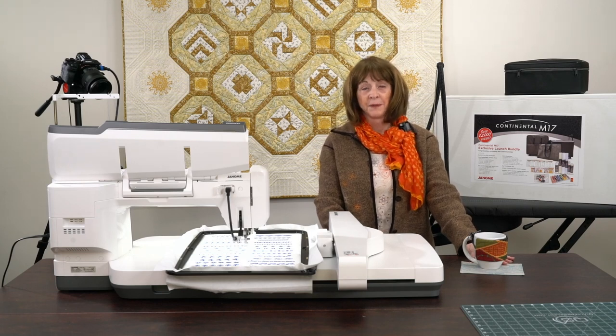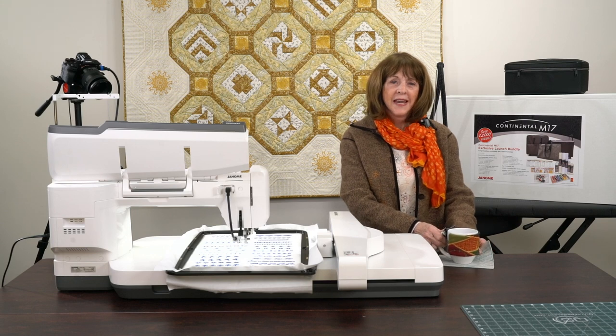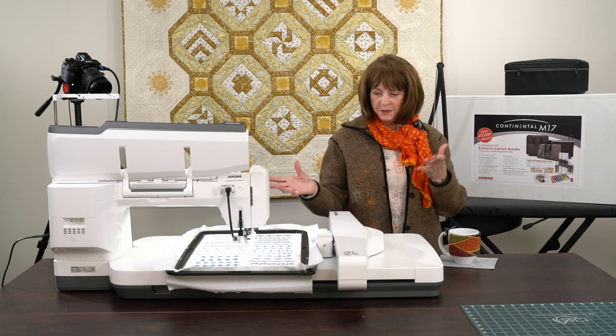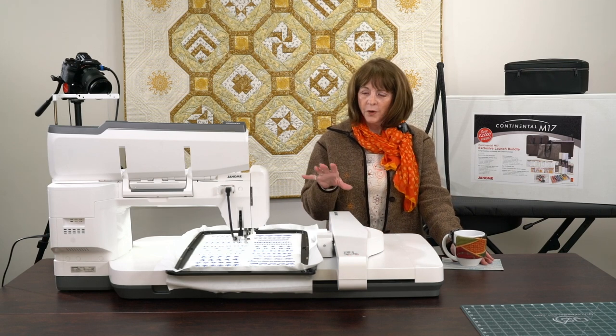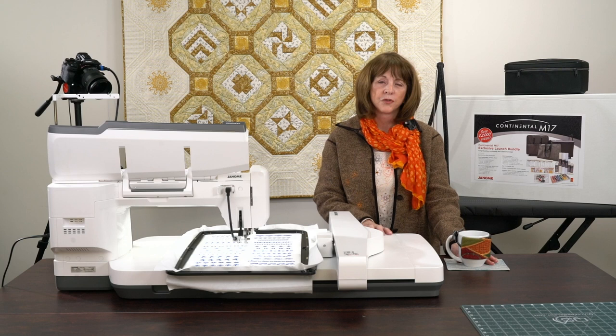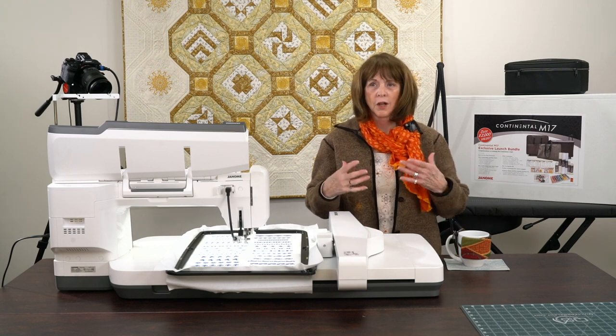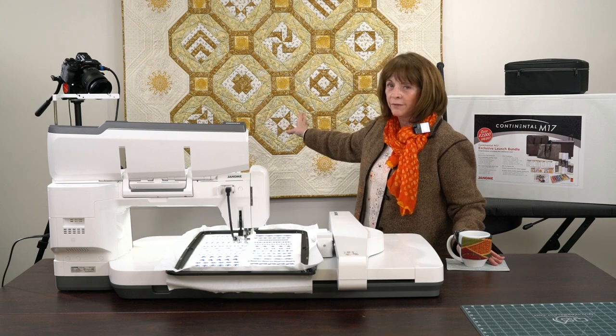Hello everyone, it's Linda from Linda's Ease. As you know, we're in Arlington Heights, Illinois. It is fall this particular time of year, and we are just having a wonderful little event here in our store today with Joyce Hughes doing lots of fall quilting and beautiful quilting like we have behind me.